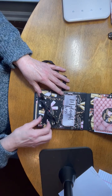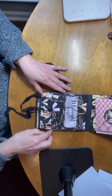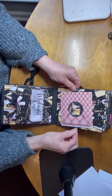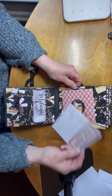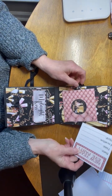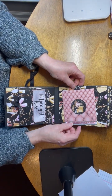Back here we have another tie closure. It says 'Midnight Kiss' and it flips up. The front of this page has a pocket — 'New Year's Eve Party' — and it has room for your date, time, and location. You can put a picture on the back, or a picture in both places if you don't want to use that journaling spot.